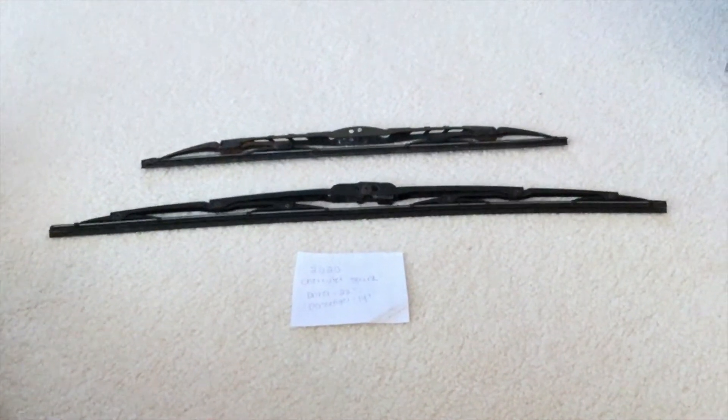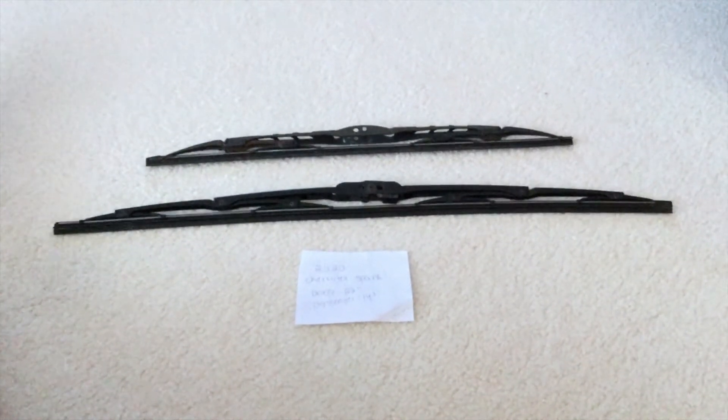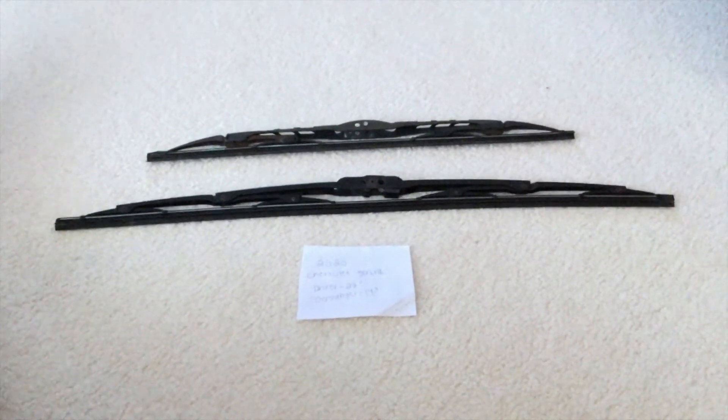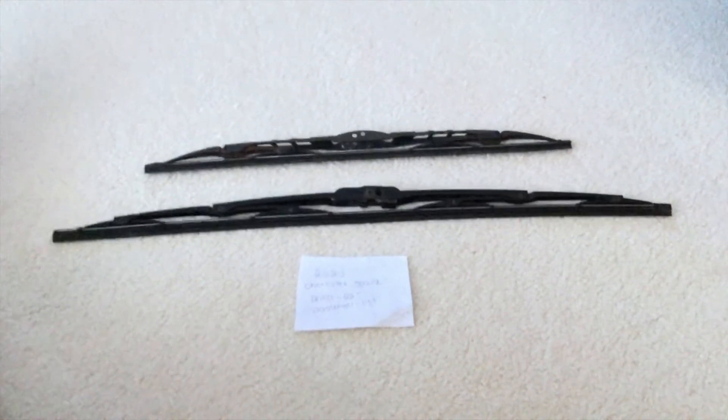As you can see, the blade size is going to be different for both the driver and passenger side wiper blades. Once again, the wiper blade replacement size for the 2020 Chevrolet Spark is going to be different sizes for the driver and passenger side wiper blades.